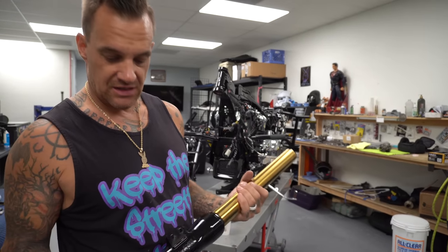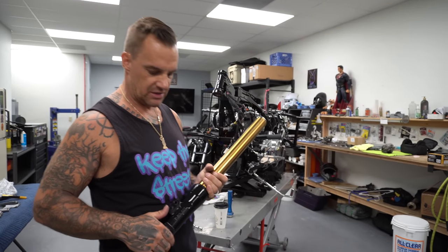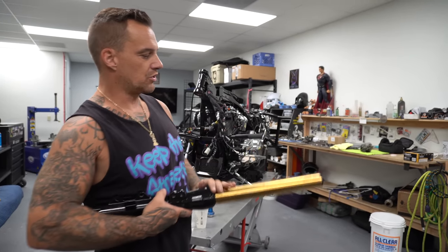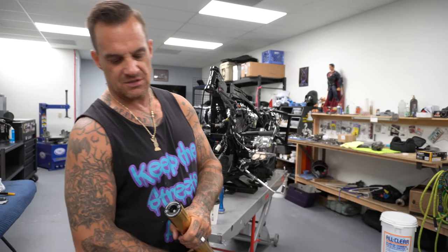Alright, for fork legs I've got Lowrider S 2017 twin cam Lowrider S lower legs, Pro 1 stock length Dyna tubes with Legends cartridges up in the top.